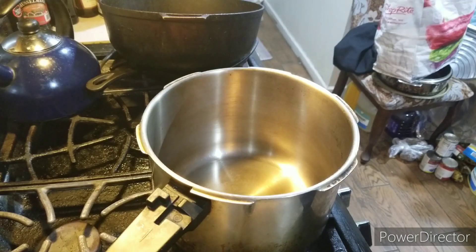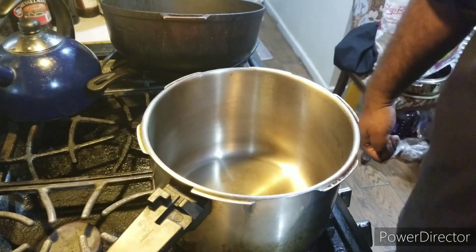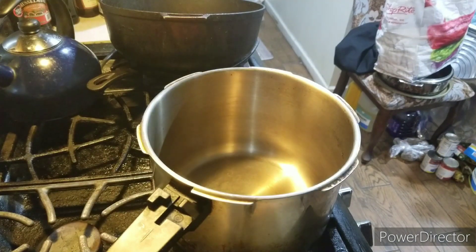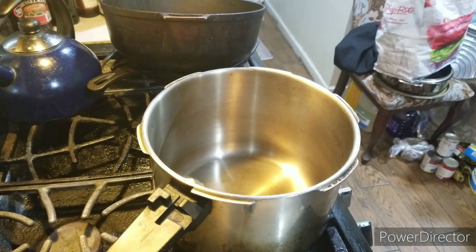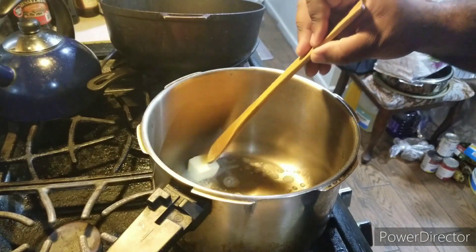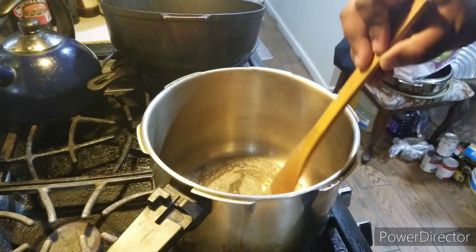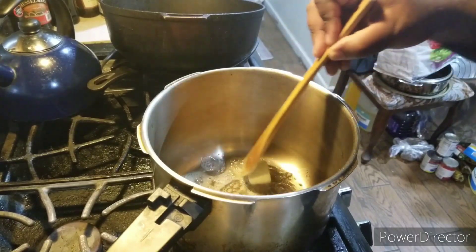Alright ladies and gentlemen, we're going back to the show. Here's our first step: I'm going to add two tablespoons of butter into this pot right here. We're going to melt it. The ingredients are in the description box below.